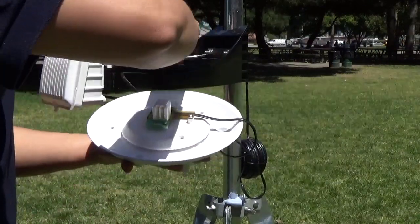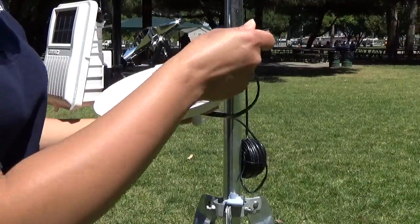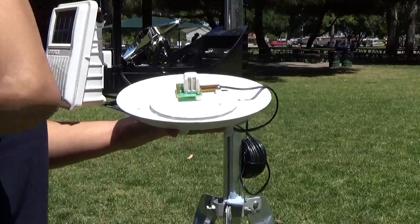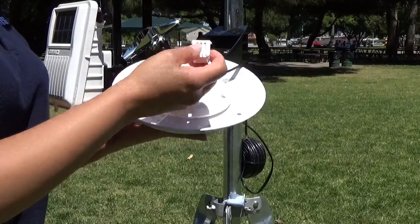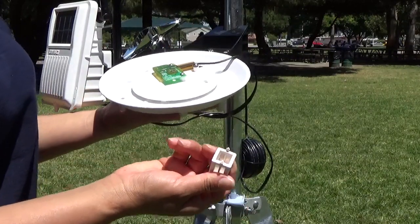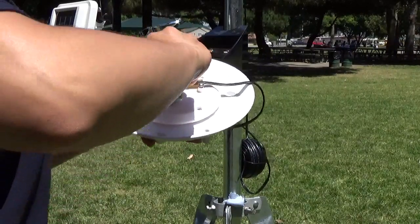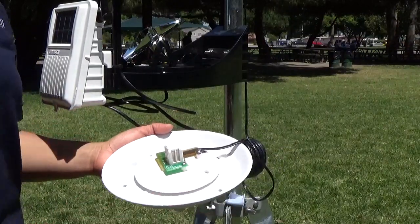Use a soft bristle brush to clean the mesh. If there's a lot of debris on there, you'll want to take the basket off and give it a good cleaning. You can use mild soap and water to clean the mesh. Make sure to give it a good rinse before you apply it back onto the sensor. To reassemble, just do the steps in reverse.